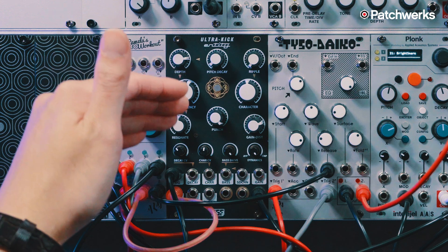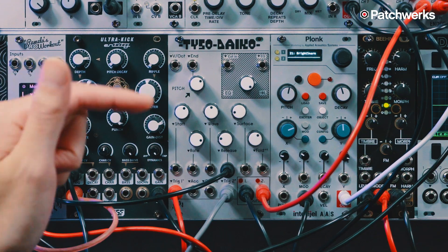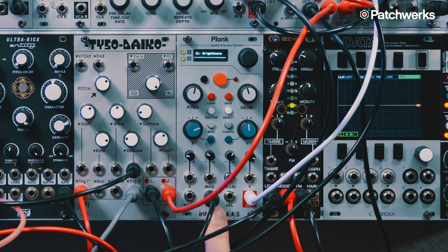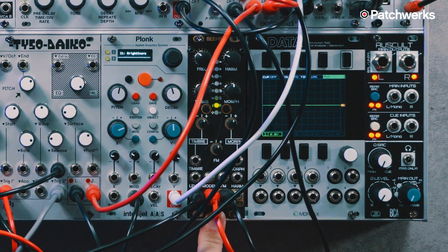We've got this little skiff together. We've got the SSF Ultra Kick, an analog kick voice. We have ALM's Taiso Daiko, a dual 12-bit wavetable-based drum voice. And then we have Intelligel's Plonk, a physical modeling voice. And then we have the classic Beehive, aka Mutable Plaits.